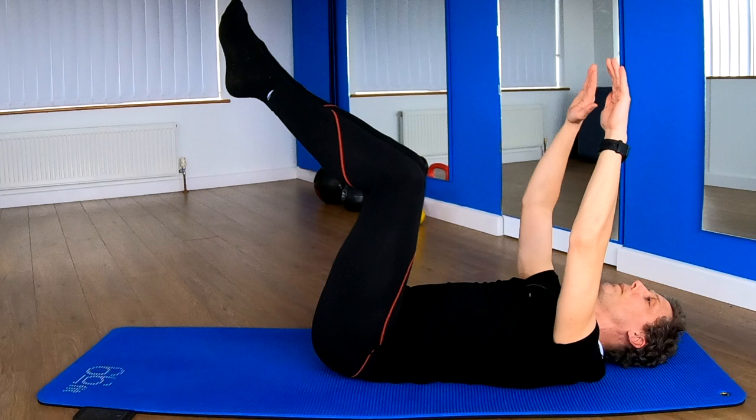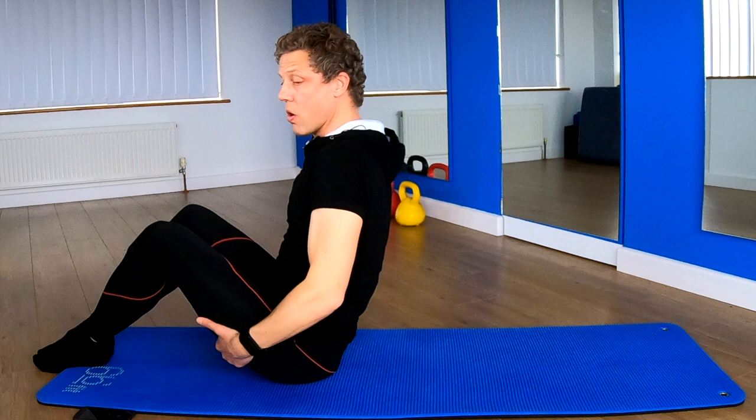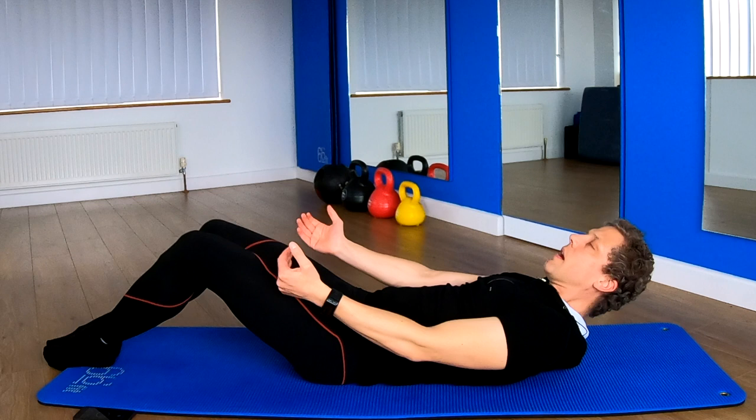Hug the knees, let's rock and roll again. Up in the sitting, from here we roll back — hold on if you need to, if not, control that rolling. Mobilise the spine. Legs are bent.